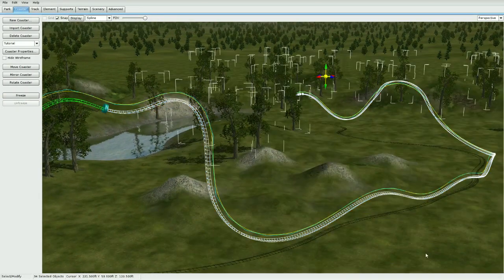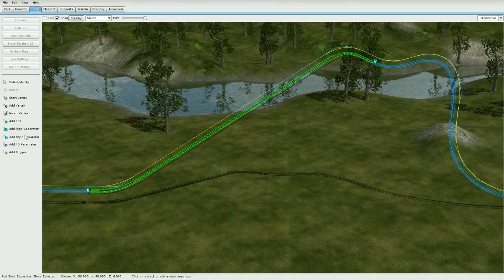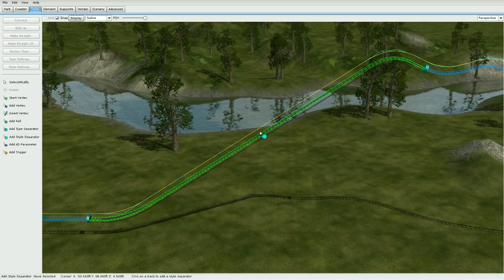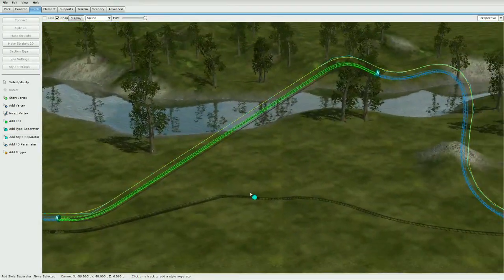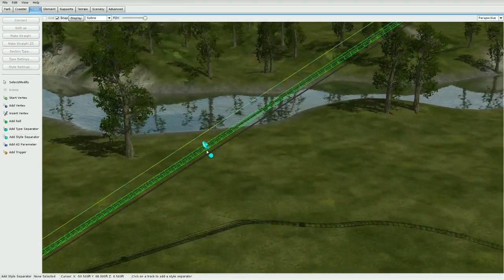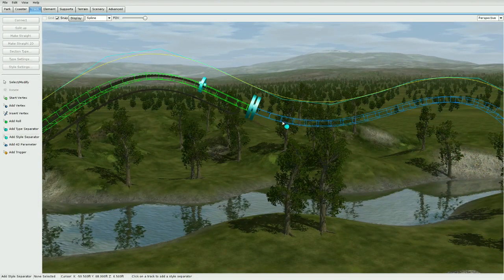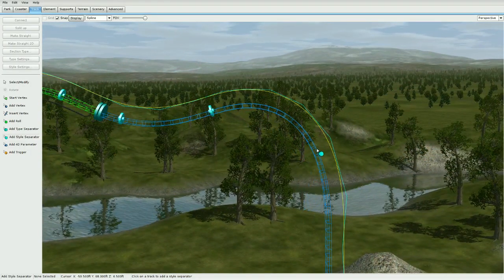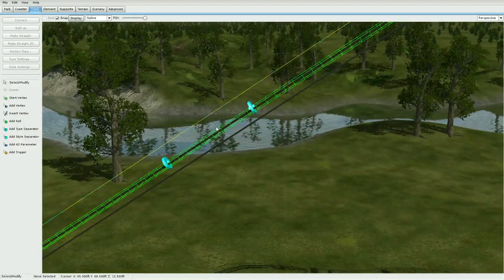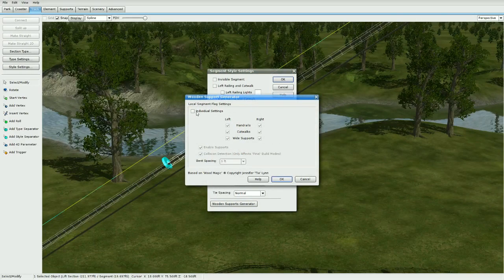Move over to the Track tab and add a style separator. What this does is limit — or rather enable — the wide supports for a certain section of the track so we can make the T-section really nicely and easily. Add two here and two more under the lift. Then go to each segment, click Style Settings, go to Wooden Support Generator at the bottom, go to Individual Settings, keep the left catwalk enabled, and turn on wide supports.